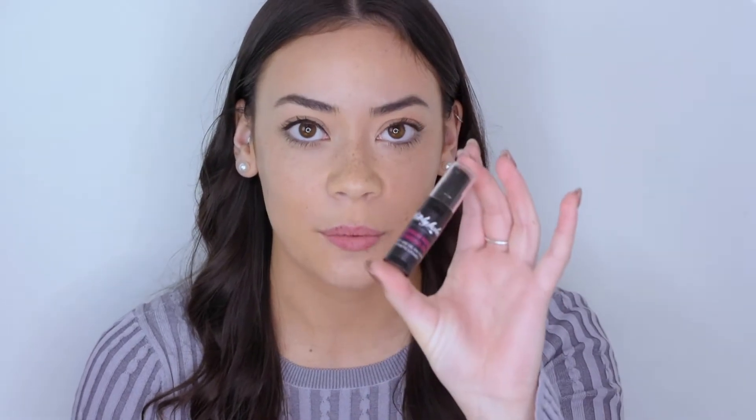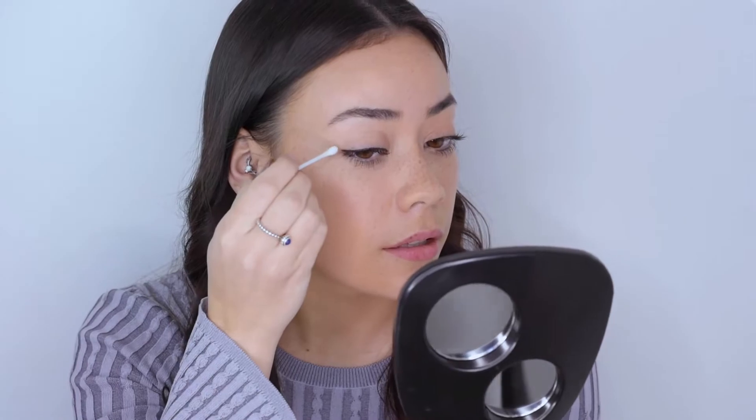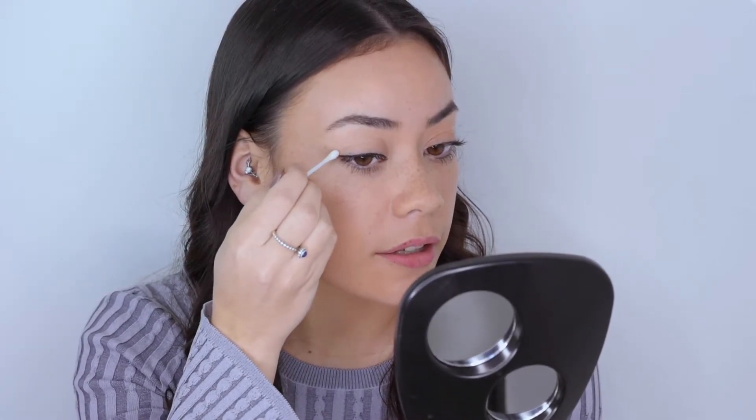If you do happen to get a little bit of liner on your lid, you can take the Witchy Lashes cleansing oil and a cotton tip, put it onto the cotton tip, and just clean the liner up — just anywhere that you didn't want the liner to be.